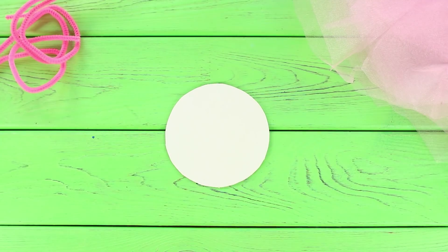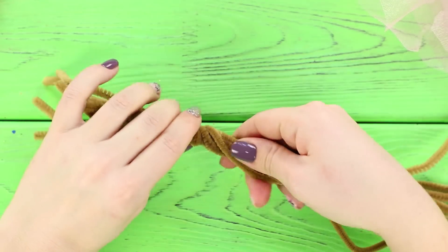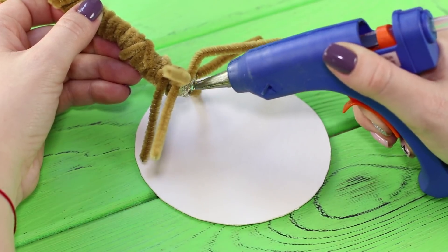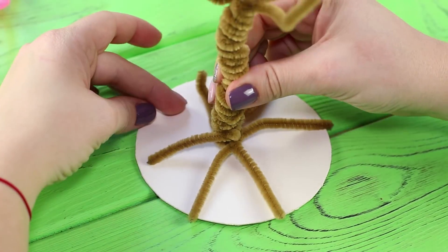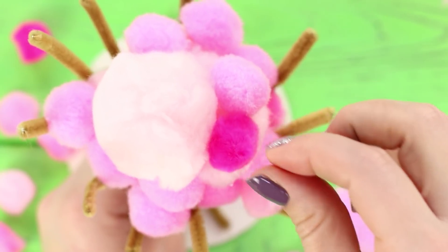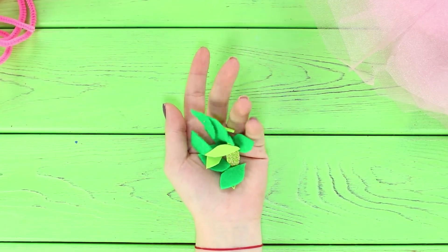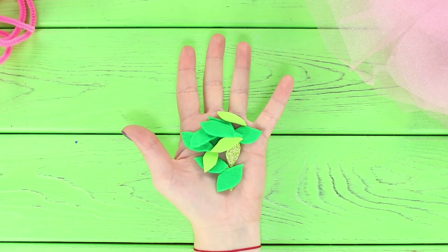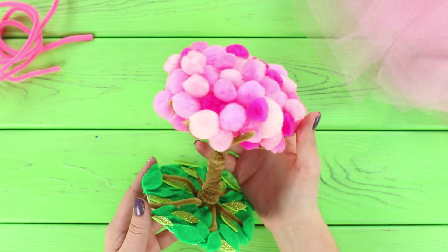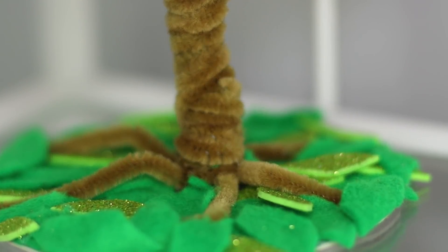For the next life hack, you need a cardboard circle, pipe cleaners, and some soft pom-poms. Twist a pipe cleaner bundle in the center and leave the ends along the edges free. Hot glue it to the cardboard. Fasten pink and white pom-poms with hot glue. To make the composition look better, use pom-poms of different sizes. Cut out green leaves from felt and foam rubber sheets and glue the leaves to the base of the trunk. Look at this magnificent flowering tree — a soft bonsai tree will liven up your home's atmosphere and become the highlight of your room!